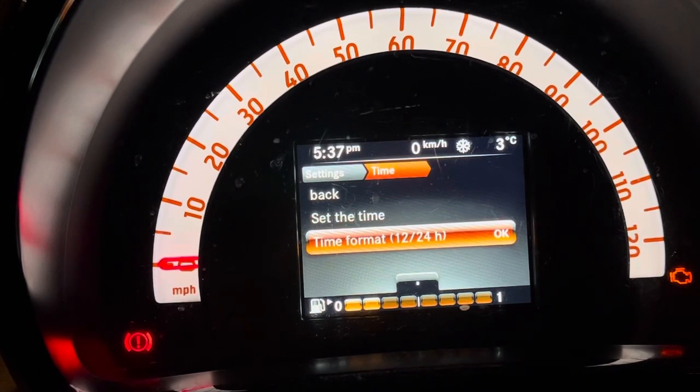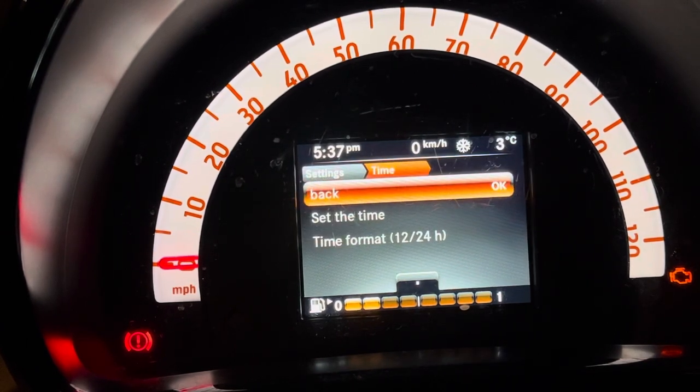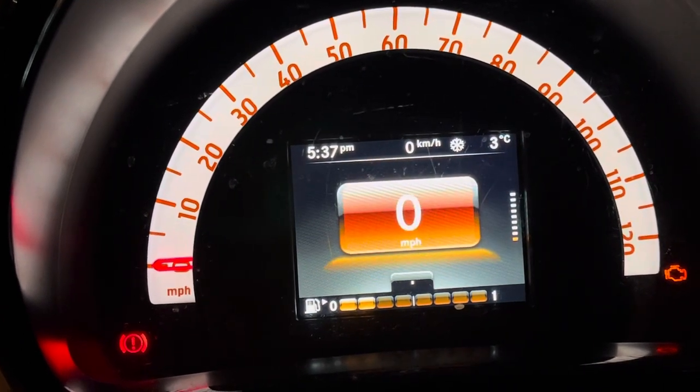You can also change your 12 to 24 hour format on that option — just use up or down and then press OK and it'll save it. Then just go back by pressing the OK button, then press down once and you're back to your speedo.